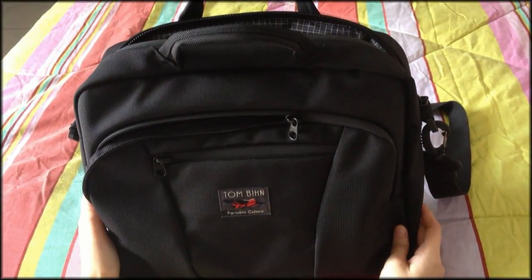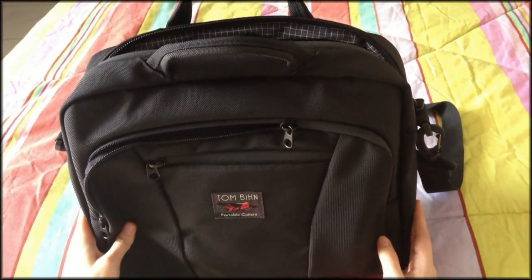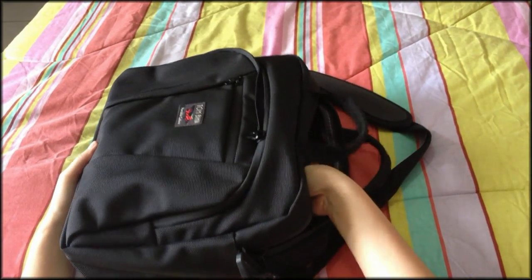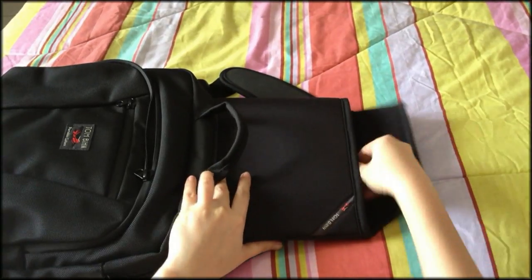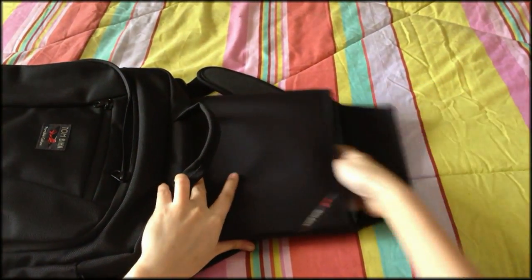This bag actually has two sizes. The first one is the 1513, which could fit a 15-inch and 13-inch MacBook and MacBook Pro, as well as other laptops. But what we have here is the smaller size, for an 11-inch MacBook Air and for both iPad and iPad 2.